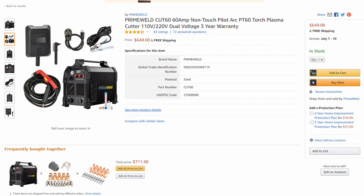Another big thing to consider is that the Prime Weld is actually dual voltage — it can be run on 110 or 220. Keep in mind, if you run it on 110 you're only going to be able to turn it up to about 20 amps, so you'll only be able to cut about quarter-inch mild steel. Whereas on 220, you can cut up to three-quarter inch and even sever almost an inch. There's a pretty big performance loss on 110, but you can run it on 110 or 220 and get full performance.